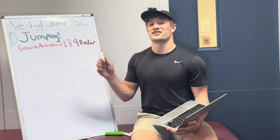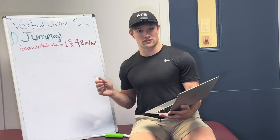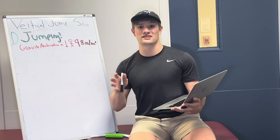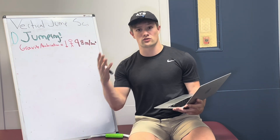Gravity exerts an acceleration downward onto our bodies at a rate of 9.8 meters per second squared — that's 32 feet per second squared for non-metric folk. That's like a 10-yard push downward, exponentially increasing every second that we're opposing it. So the longer you're in the air, the harder it is to overcome. And the more your mass, the more force it takes to oppose this.